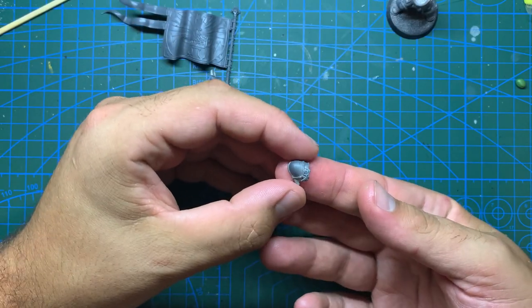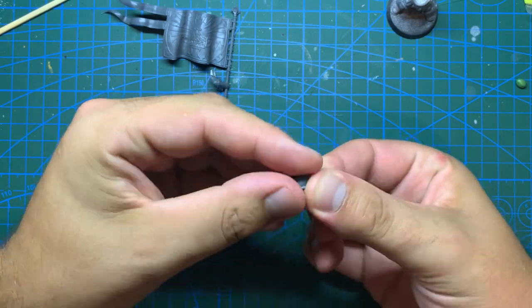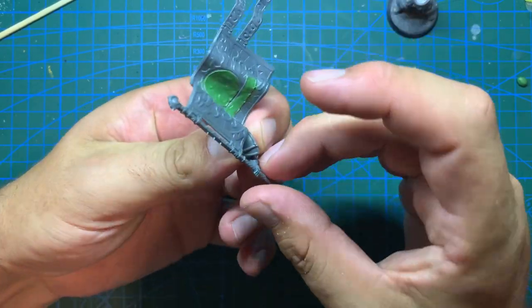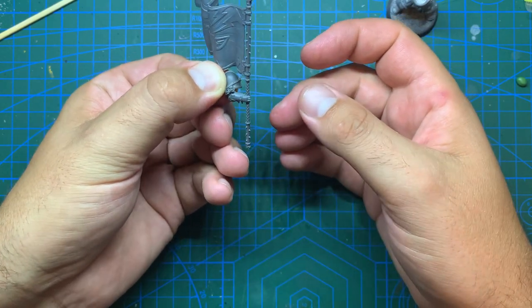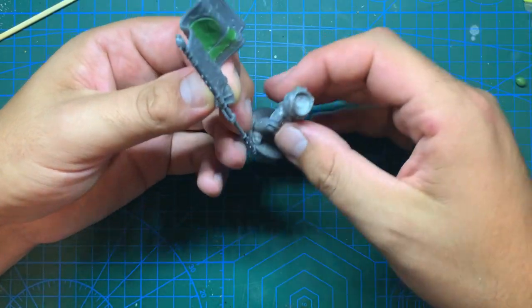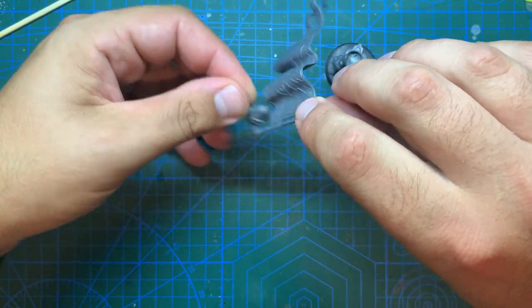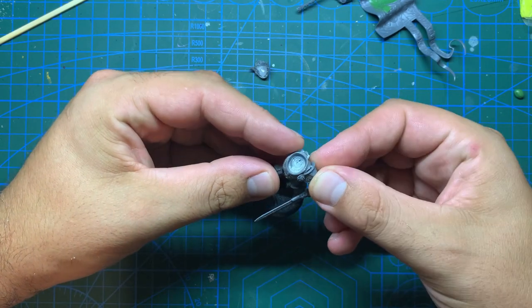The shoulder pad I'm going to be using is from the Intercessors I got from the shop - I'm assuming it's from the sergeant, but it could also be from a random Space Marine kit. Pretty much any shoulder will do, but I wanted this one because it was more ornate and lent itself to a chapter hero a little bit better. With the fit on the arm tested out, I set both the arm and the shoulder aside for the green stuff on the banner to cure a little more before doing any more handling.